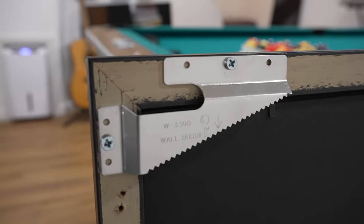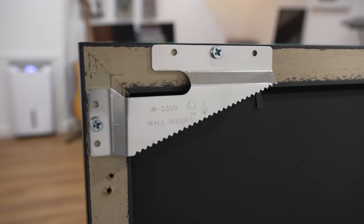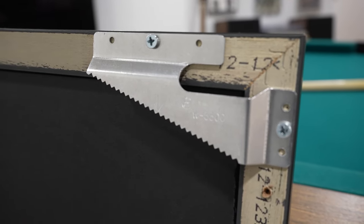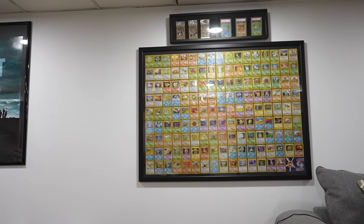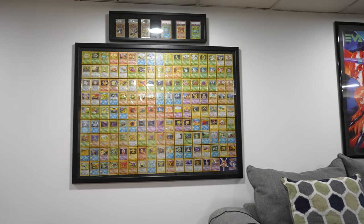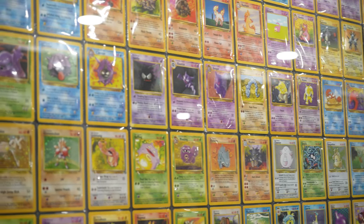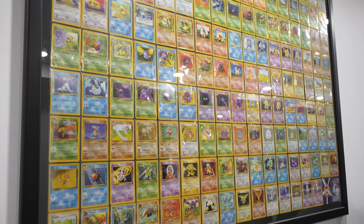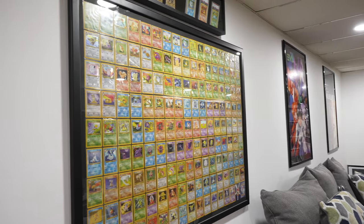Now it's time to hang your frame. I took off the metal bracket and put the wall buddy on — very helpful for adjusting to make sure the frame is straight. Once you get the screw in, you don't have to hunt for a hole. And here it is on the wall, along with the shadow box at the top with my graded cards and some packs. Man, this was a dream of mine to have these cards on the wall — they look excellent.